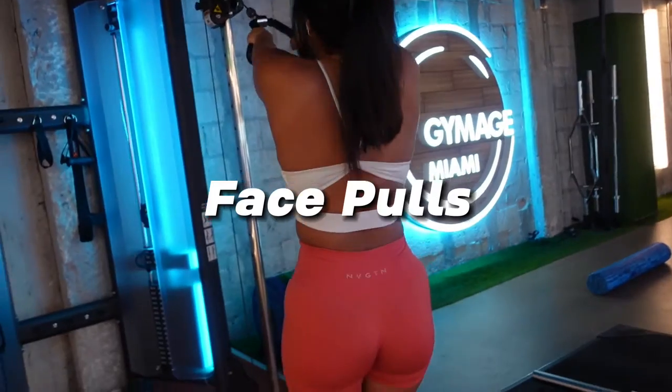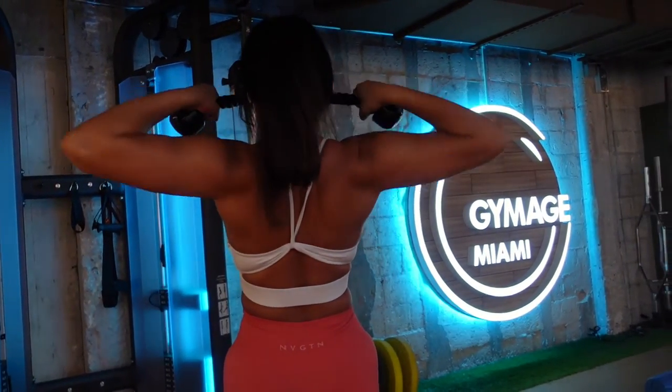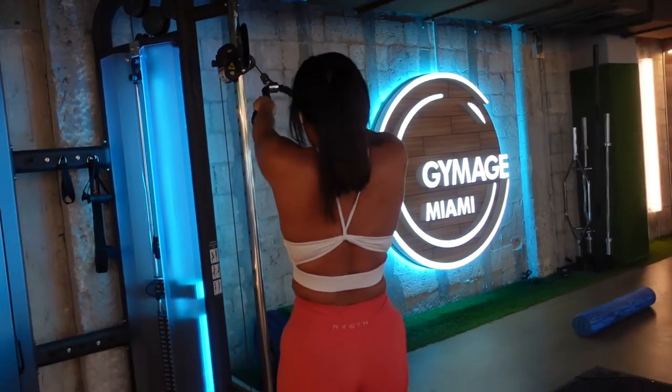We are in a different part of the gym now, doing face pulls. Overall, the gym is pretty small, but it still has everything that one would need in a gym.